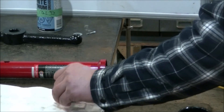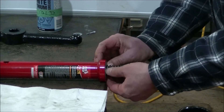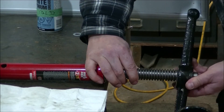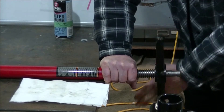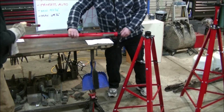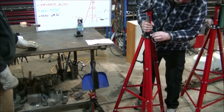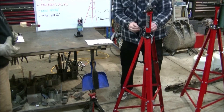Now we are going to install the thrust bearing and the screw handle. Now we are going to install the center post into the stand, using the pin, and then there is a cotter pin and a washer.